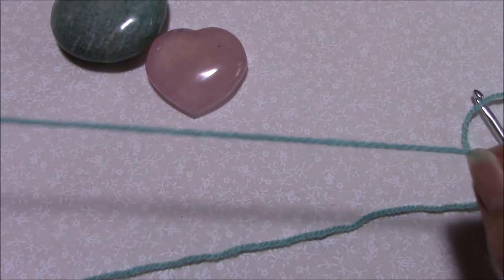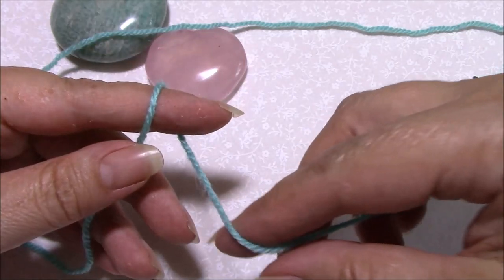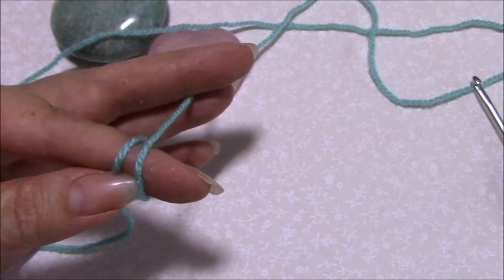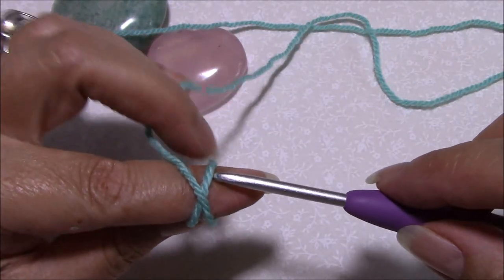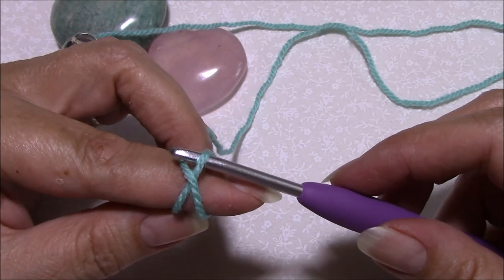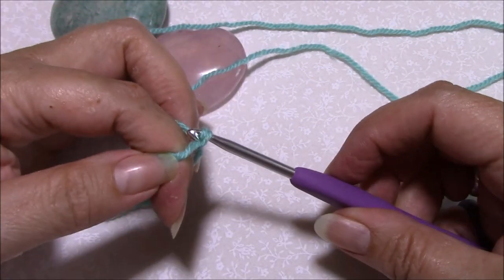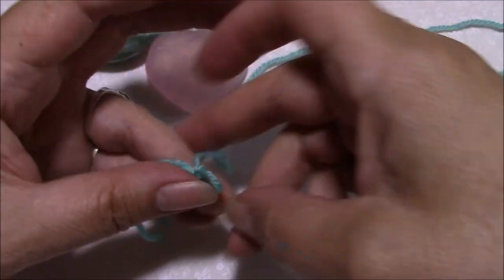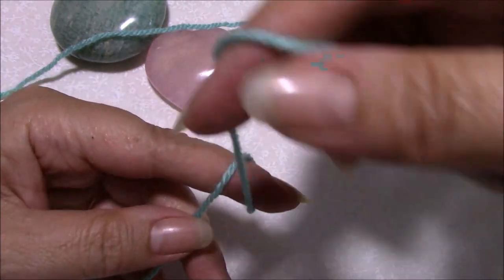Make sure you leave yourself a nice long tail. Then very simply, we go around the finger and cross over. Use your second and third finger to hold the yarn, not too tightly, because you need to be able to get your hook under that first loop, over the second one, pull through, pick up your yarn, and pull through to create a slip stitch.